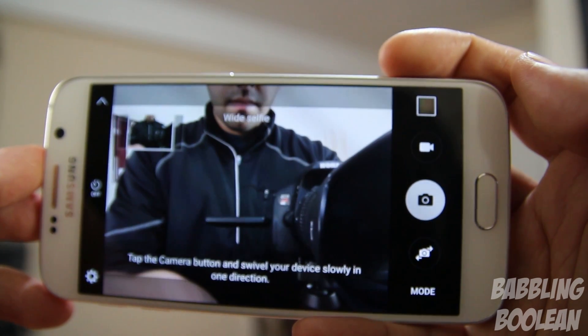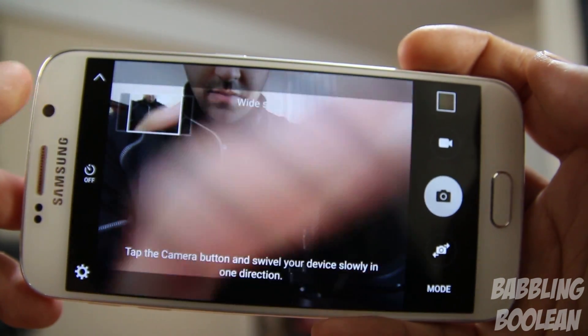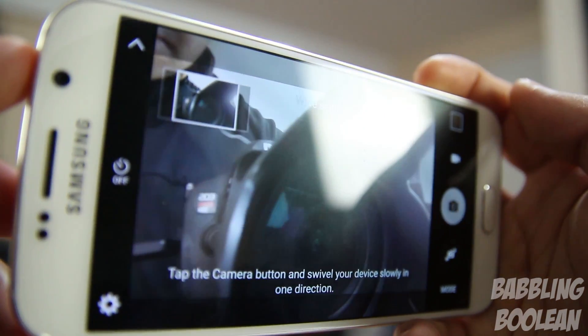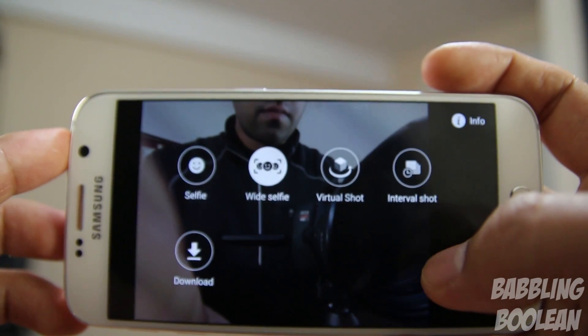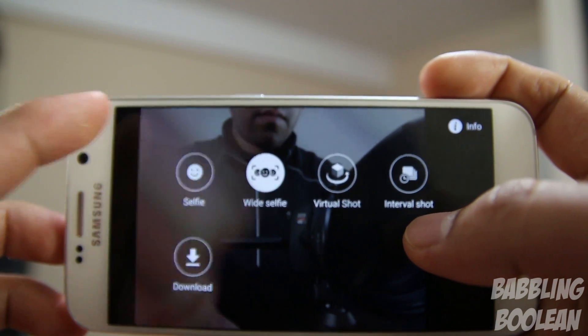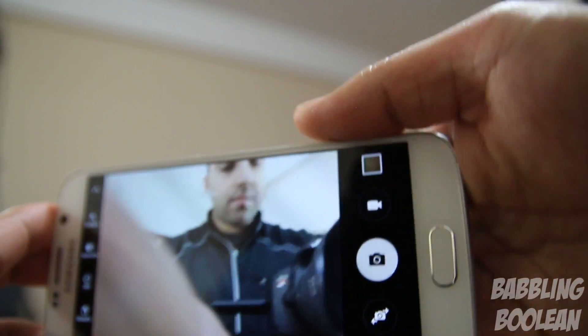There are some other options that were included with the Note 4, like wide selfie. If you look at the top left corner of the box, you can make a panorama group selfie. Yeah, you can do that — that's actually pretty awesome. Even though I'm not a fan of selfies, I have to say that's pretty impressive.